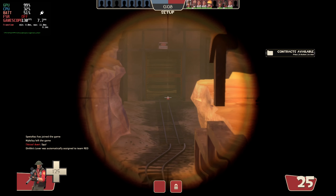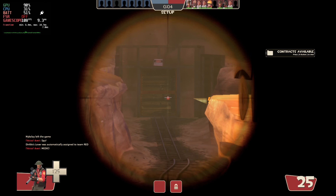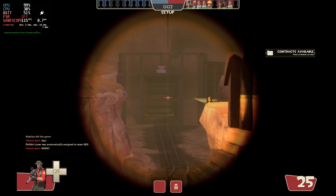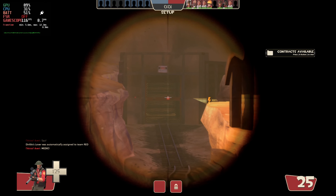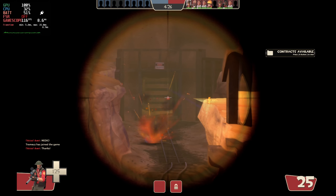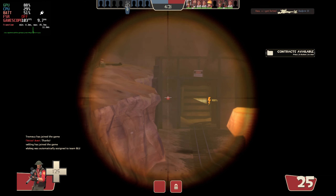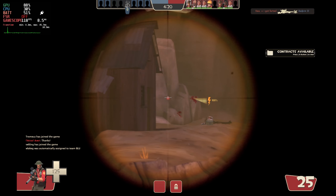Hey everyone and welcome to Steam Deck gameplay. Today I'm going to have a look at Team Fortress 2 and how well this runs on Steam Deck. I did try this on high initially and I was not holding a steady 60 plus frames per second, so I did switch to medium and the game still looks absolutely fantastic on the Steam Deck. You get over 60 frames per second, which is going to be a huge advantage when playing on this as you do need that speed.